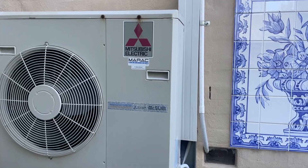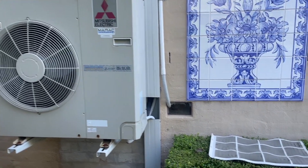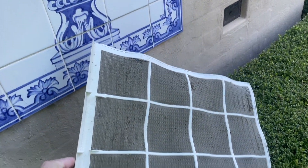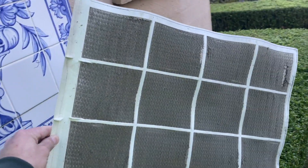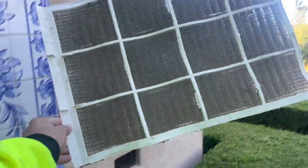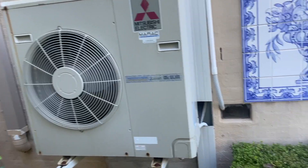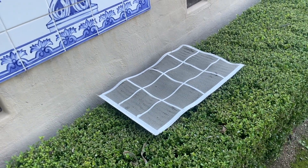We've got a Mitsubishi Electric with a P8 fault. First thing I checked was the filter — it was blocked. When I turned the unit on, the indoor fan ran straight away and it was so loud. As soon as I took the filter out all that noise went away; it was just sucking hard because it was blocked. I'll give that a wash. The outdoor unit never turned on, so I've turned the power off and I'm going to leave it off for 15 minutes to reset the fault.